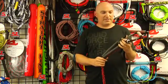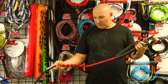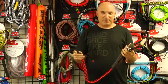Hey, I want to give you a quick rundown on the Stealth trick handle. Working with Ryan Dodd to develop this handle, we have a few unique features.